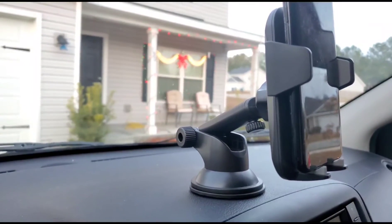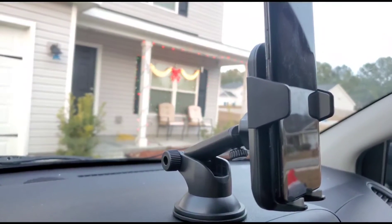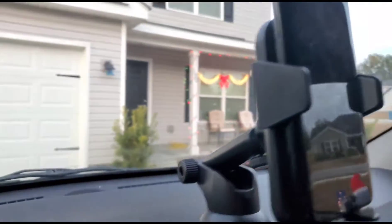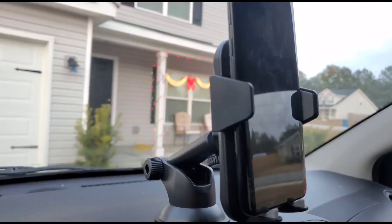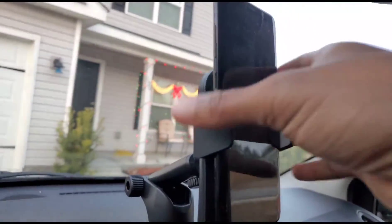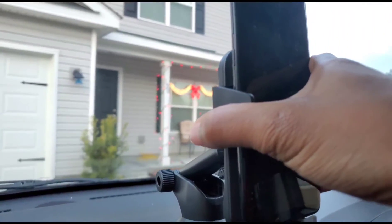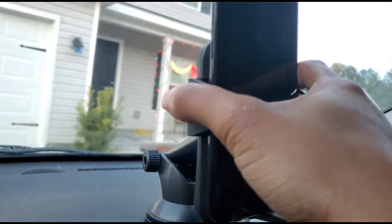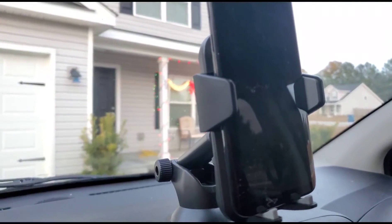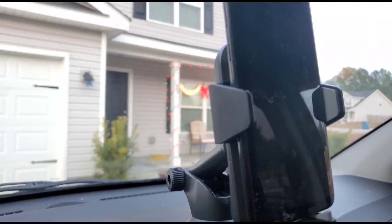Just referring back to my notes to be more specific: the cradle clamp reaches from 55 to 95 millimeters, and you can adjust that with one hand. The ball joint in the back rotates 360 degrees, so if you're in the car and want to be hands-free, you can go into landscape mode or back into portrait mode. All of these adjustments can be done with one hand, making it extremely easy.